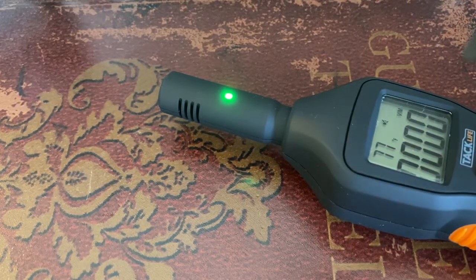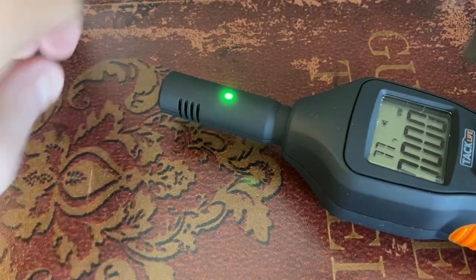All right, so I saw this on Twitter and it blew my mind, so I wanted to test this out myself. This is basically taking a phone that is plugged in and a phone that's not plugged in, and let's go ahead and test this.